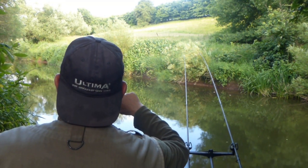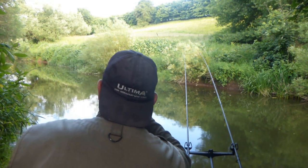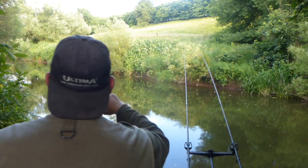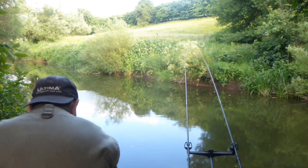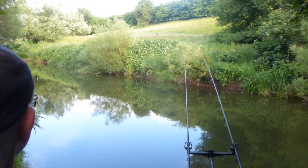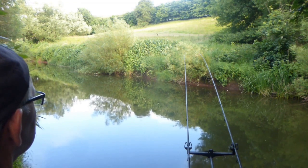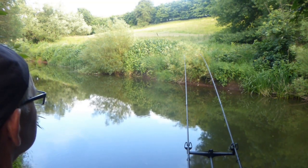Something's caught my attention — thought it was a merganza but I think it's a female mandarin duck. Just waiting for the tip to go round. The left hand rod is in the channel close to the bank, down towards the willows, while the right hand rod is about two thirds of the way across. Sitting here patiently waiting for a bite.